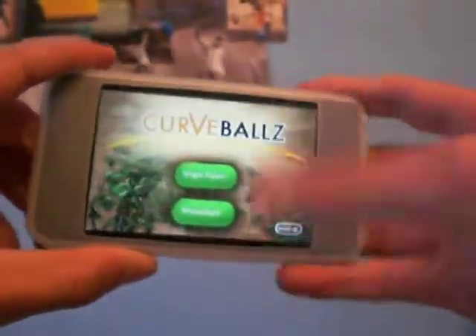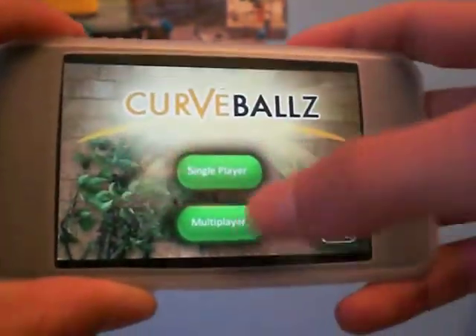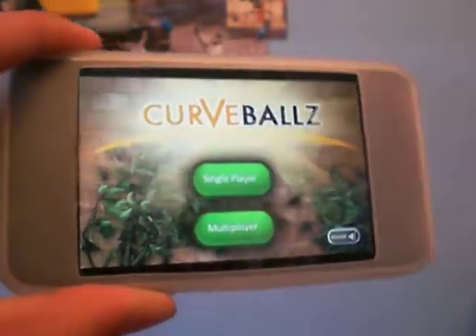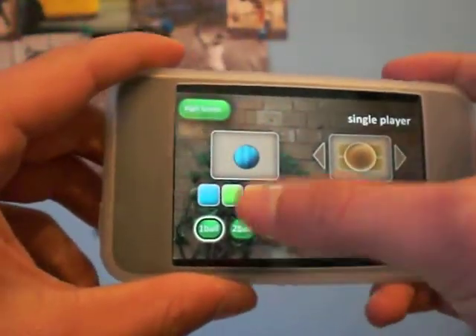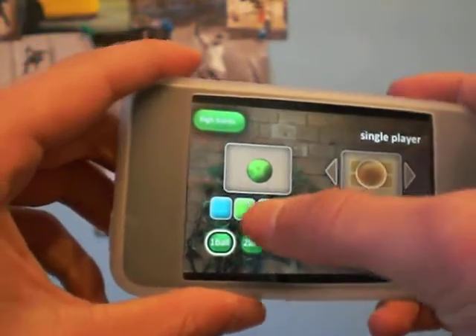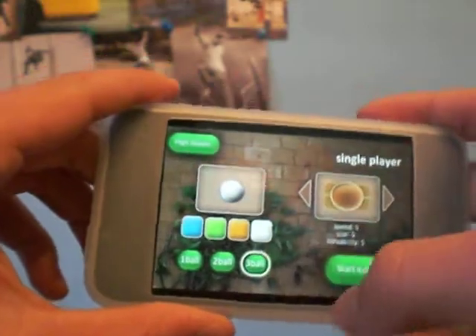Alright, so it's really simple. You can just turn your sound on or off, play single player or multiplayer. So let's play single player here. You can choose the color of the ball — I want ball 1 to be blue, ball 2 to be orange, ball 3 to be white.